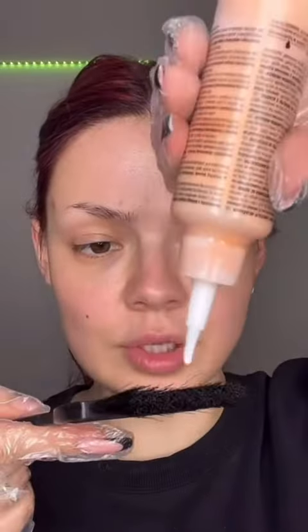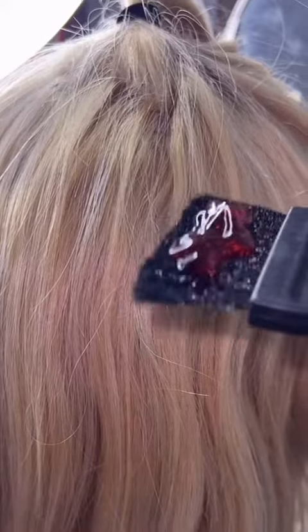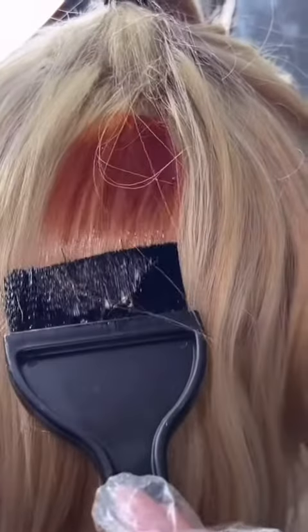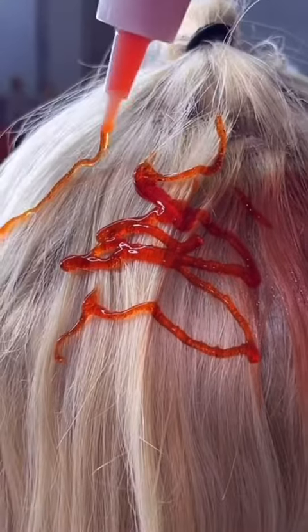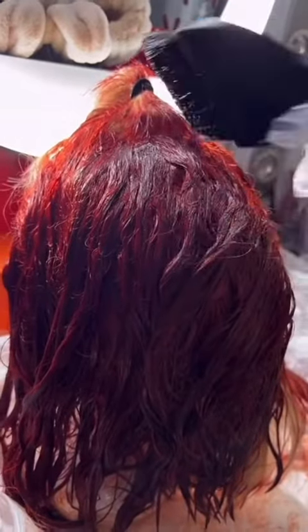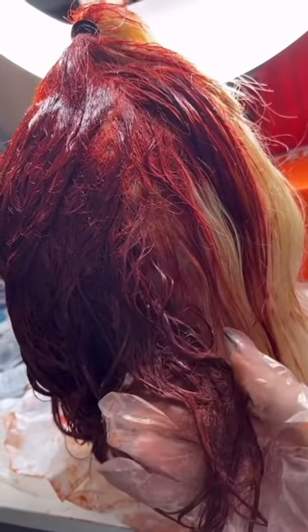I have absolutely no idea where to start with this. This looks kind of satisfying. Okay, now what do I do? Oh my god. This escalated quickly and now I'm just going crazy with this. This is the current situation — I'm still dying it. I don't know if I like this color, but we'll see.